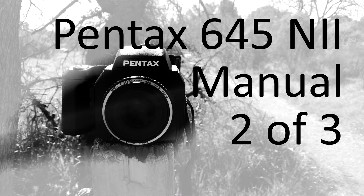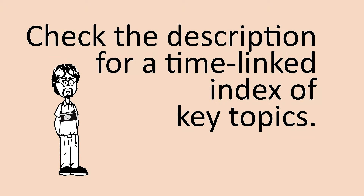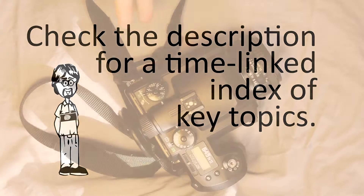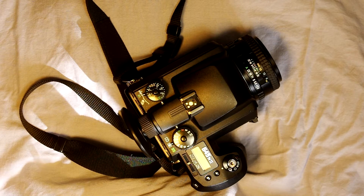Hi everybody and welcome to this, my second of three videos on the Pentax 645N2. This is a pretty spectacular camera. In the first video we talked about what all the buttons are. Now let's talk about what they all do and how to use them. We're going to go through the camera and show you how to do basically everything you need to know, starting by loading film.